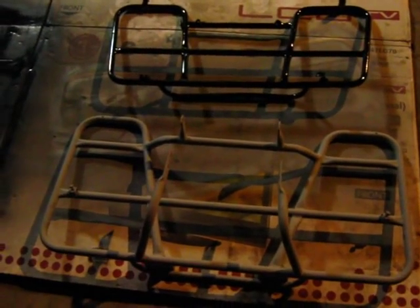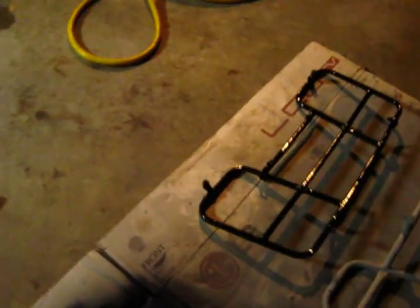Just kind of showing you how I paint my frames. You prime it and there's your finished product. Now I'm just going to let it sit for a long period of time to get good and dried, because that's always a pain when you've got it looking good and you mess with it too early.